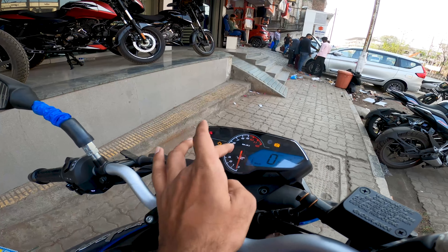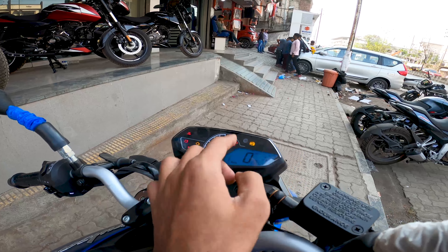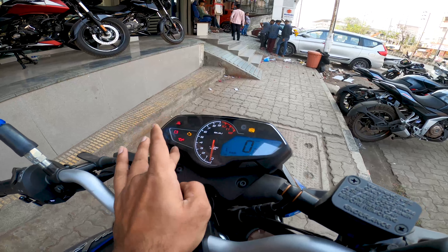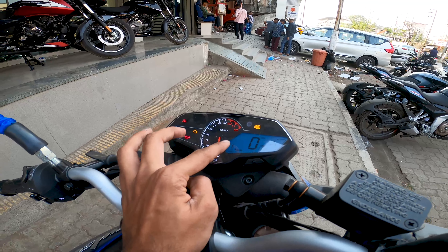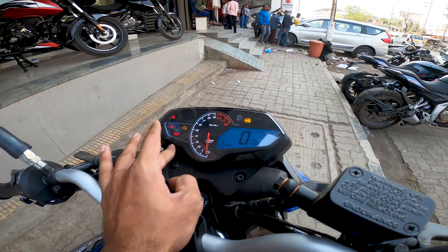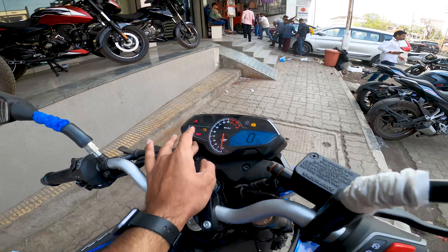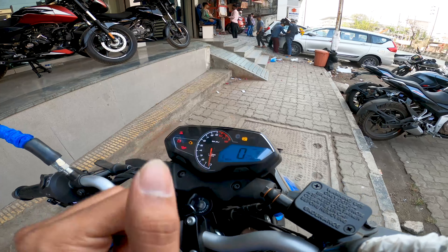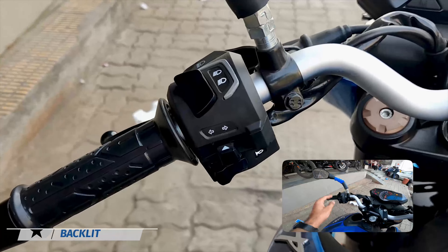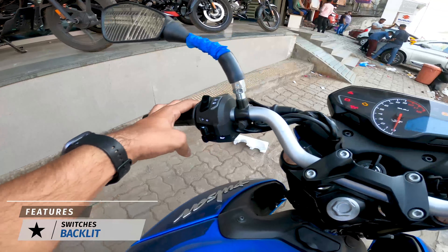The display is similar to the NS200 display but slightly larger. The digital portion shows gear position indicator, fuel level, speed, Trip 1, Trip 2, distance to empty, odometer, and Trip F which appears when fuel is low. There is also a shift light indicator.